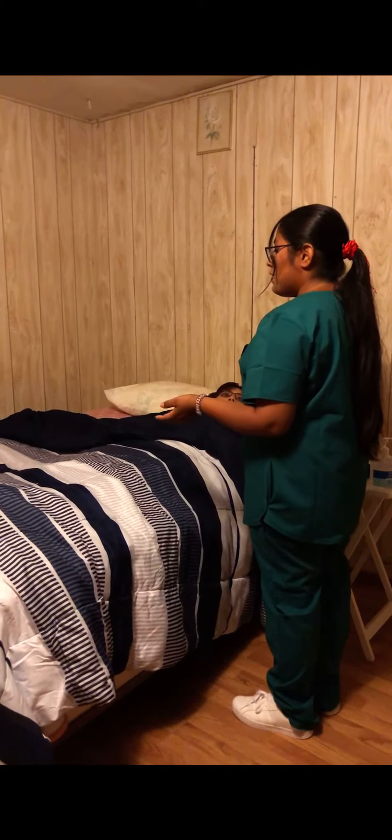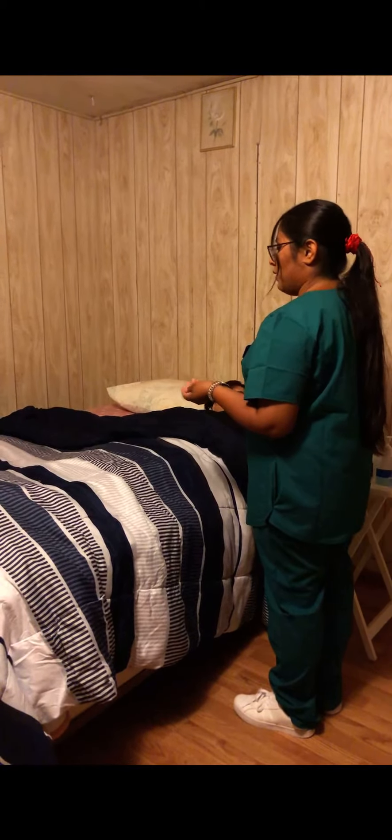I'm giving the patient some privacy. I'm laying the bed flat and also raising the bed in order to have it at working level.